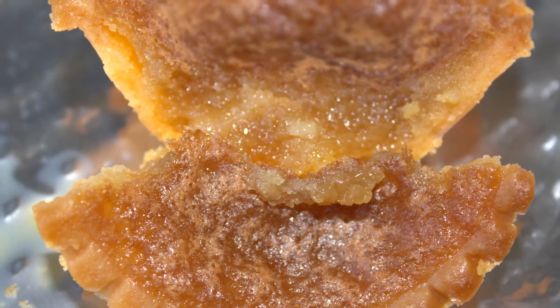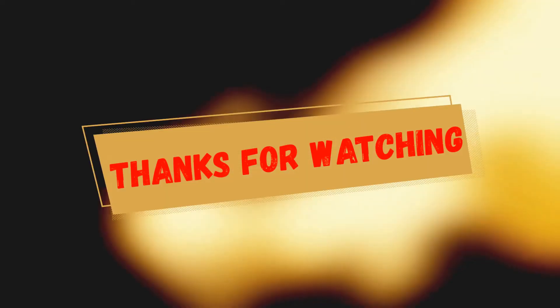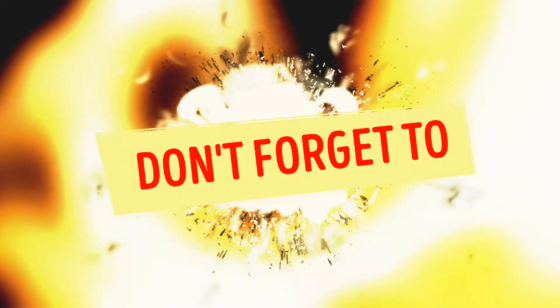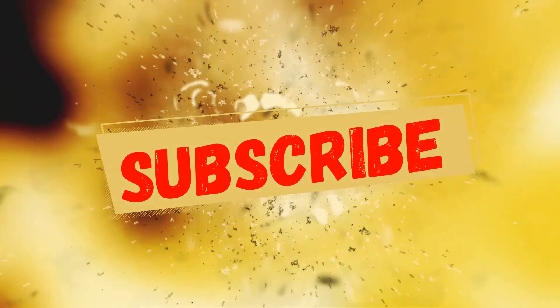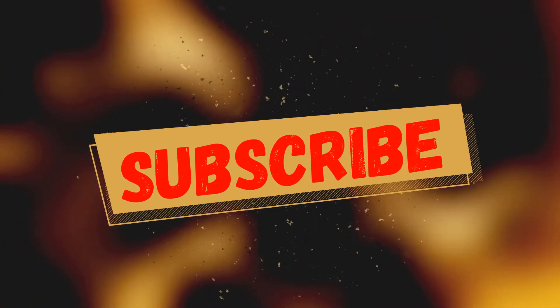Thanks for watching, hopefully you liked our video. If you liked it, please hit the like button, subscribe, and don't forget to hit the notification bell so you get updates on new videos.